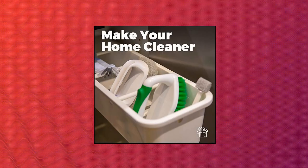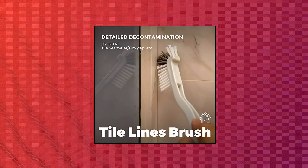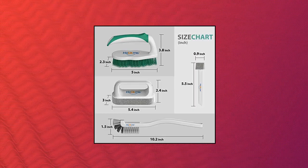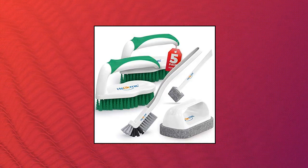Holikme 5-pack deep cleaning brush set — scrub brush, grout and corner brush, scrub pads with scraper tip, scouring pads for bathroom. 5-pack grout cleaning brushes with multiple uses, including scrub brush x2, tile lines brush x1, groove gap brush x1, scouring pad brush x1.